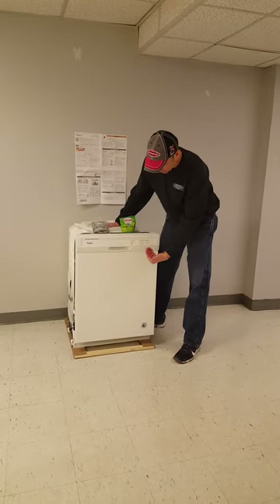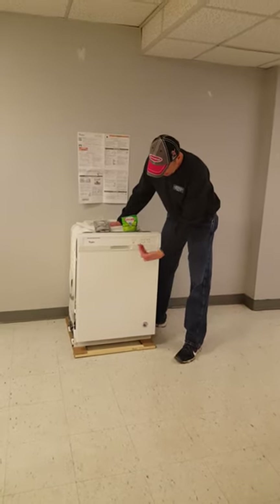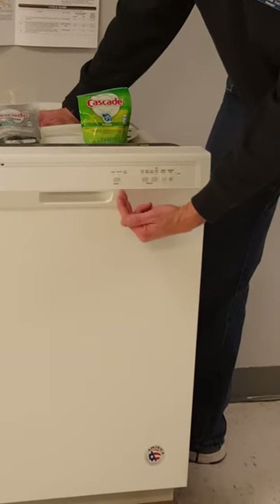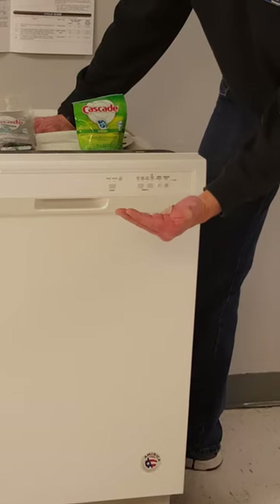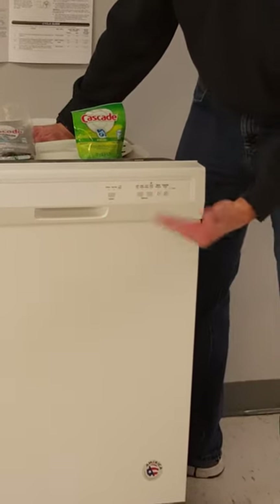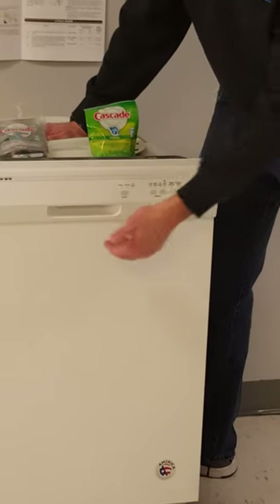When you come to the front of the dishwasher it's got just a very few buttons — it's not very complicated. You choose which cycle you want: heavy, normal, or a quick wash, and then some other options about whether you want hot temp or drying, and then a start button. It's that simple.